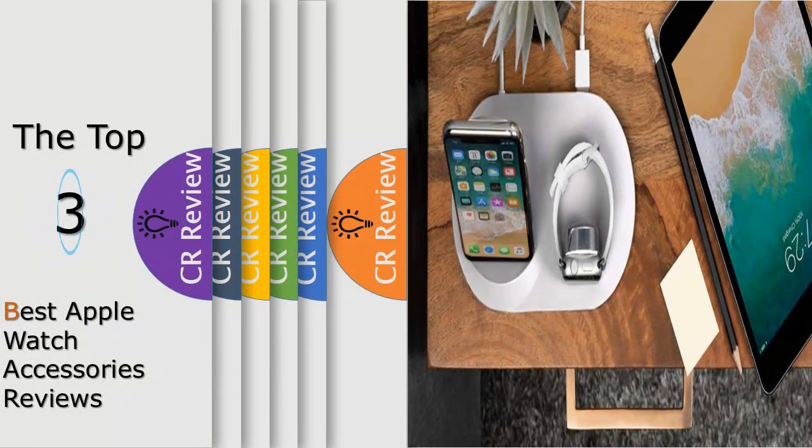Hello viewers, we have brought to you the top 3 best Apple Watch accessories review, powered by the best CR review.